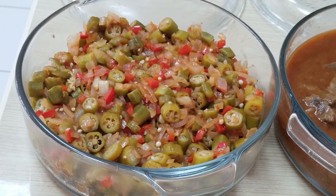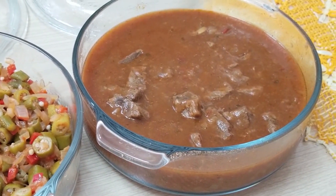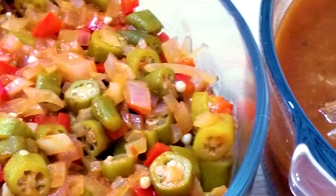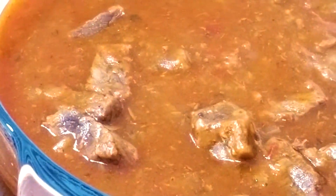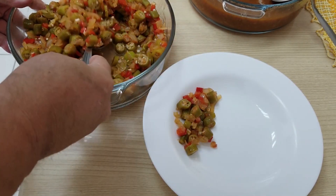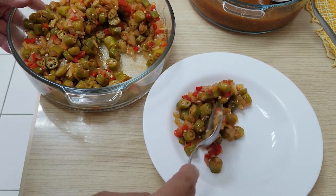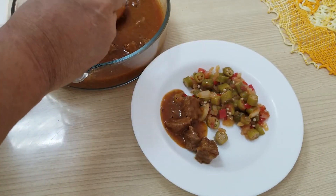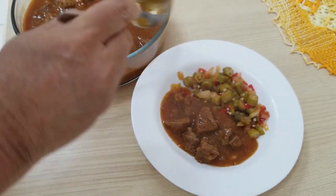Everything is ready — the okra and the meat. We will mix them according to our will. Of course you can serve with rice, mashed potatoes, manioc flour, or chips. I'll just show you the okra and the meat because this was our proposal, but you can put whatever you want as a side dish.